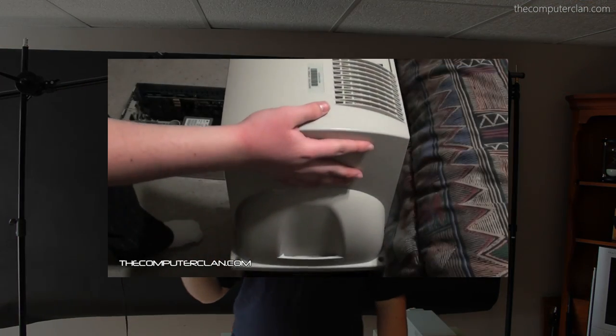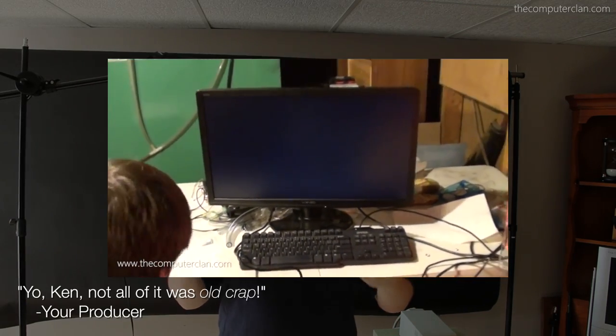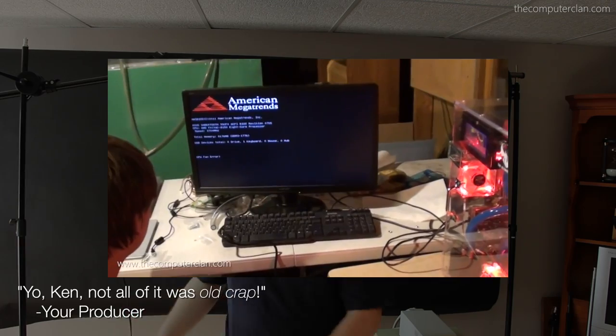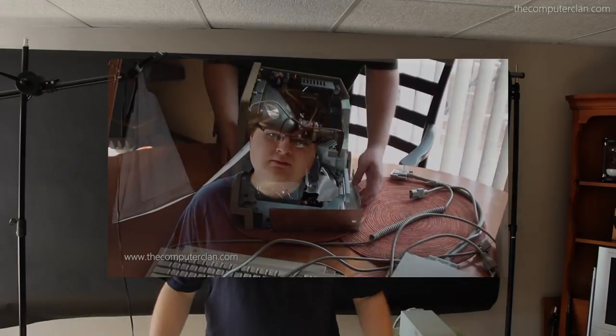Hi, this is Ken from the Computer Clan. Yes, my hair is kind of a mess. Yes, I don't have beautiful makeup on my face. Why? Because this is not a formal, well-composed video. I'm going to do something that I have not done in a long time — remember those old tech videos where we got old crap and had to make it work? Guess what? This is going to be one of those times and I'm going to be all alone.